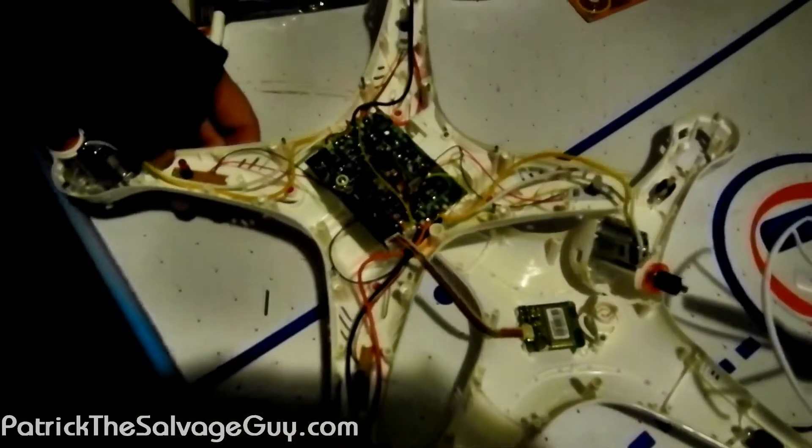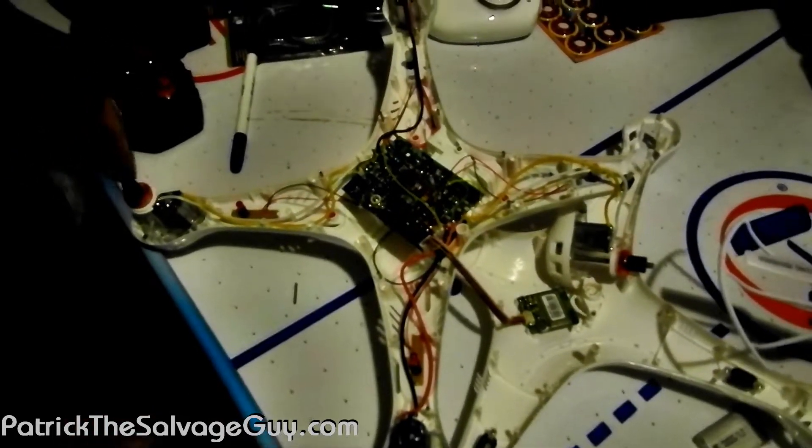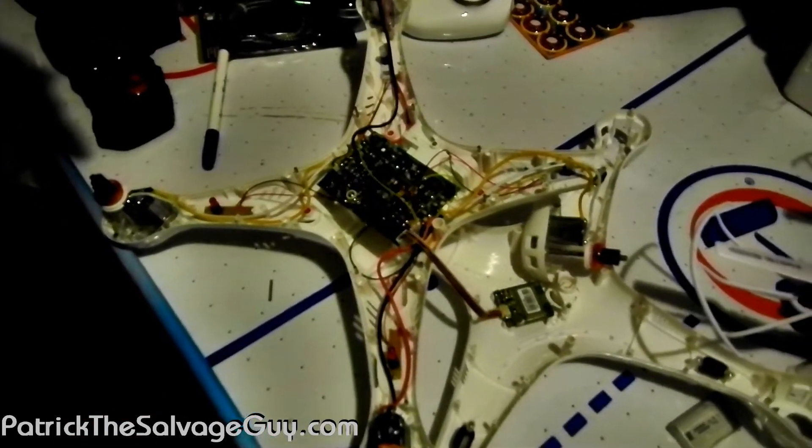I'll bring you back in a couple of days once I've got this thing put back together and flying, and show you how it worked out once I got it put back together.